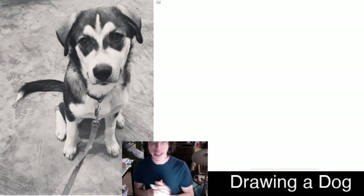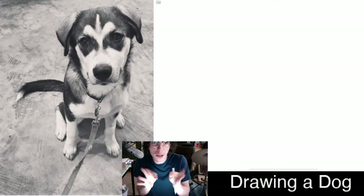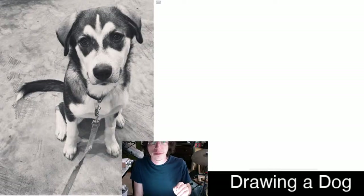The first thing to do when drawing anything is to get the big shapes first, and then get smaller and smaller into the details — into the fur, the dots of her whiskers, the fingernails, all that kind of thing.